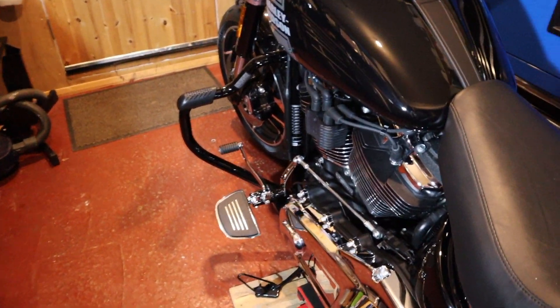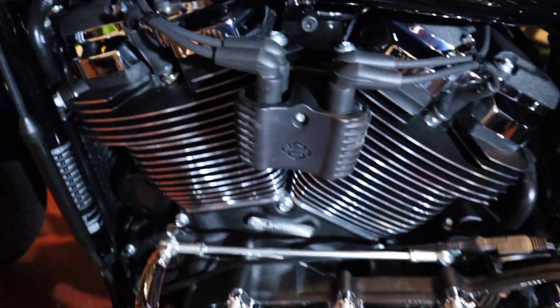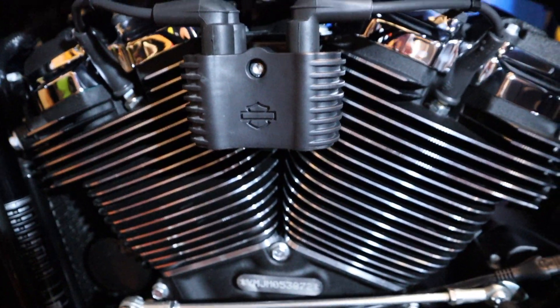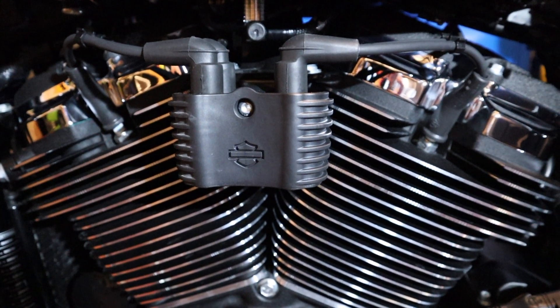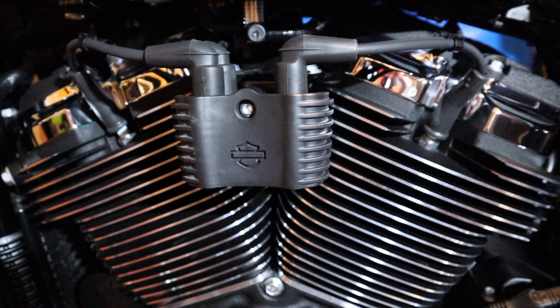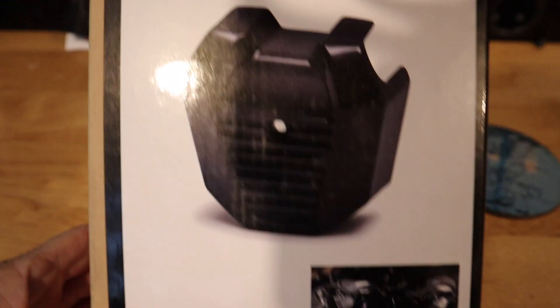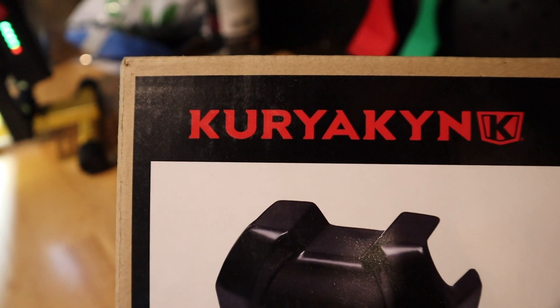I love my Sport Glide — I think it's an absolutely brilliant machine — but the one thing that spoils it on this side is the way that Harley's have just left the coil exposed. It's just not finished. So let's do something about that. What I've bought is a coil cover from Kiriakin.